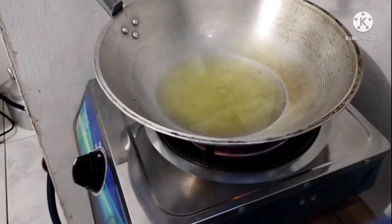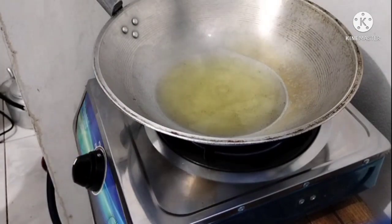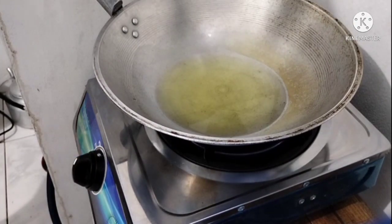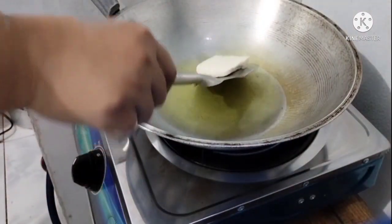So the first thing we're going to do is heat up the pan. Then it's time to fry the tofu until golden brown.